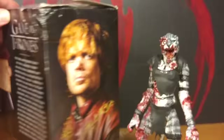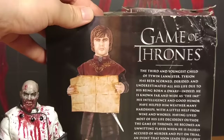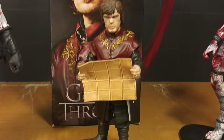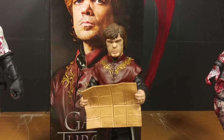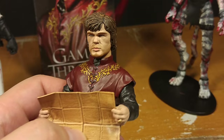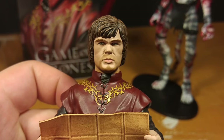There's a description if you want to pause it and read it. There's a picture of the figure there — picture of Tyrion on the side — doesn't look anything like it. Let's open it. So there he is out of the package. And this figure really bothers me because Tyrion is my favorite character — me too — and this figure does not look like him.